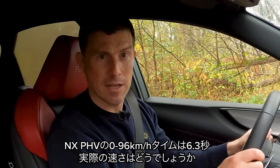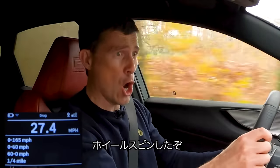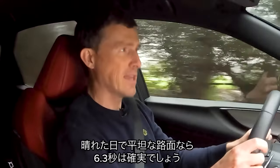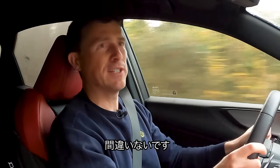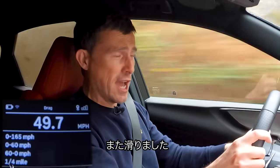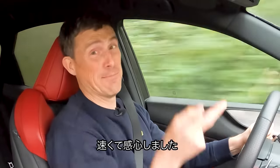Let's see how quick this NX plug-in hybrid is from 0-60mph — it's supposed to do it in 6.3 seconds. Specialist timing gear will reveal all. First run we got wheel spin going slightly uphill — 6.57 seconds. It will definitely do the claimed 6.3 seconds on a dry, flat day without a shadow of a doubt. Second run: 5.98 seconds! Impressive — it's quick.